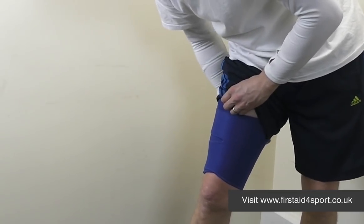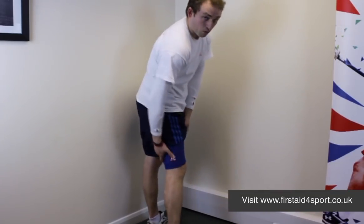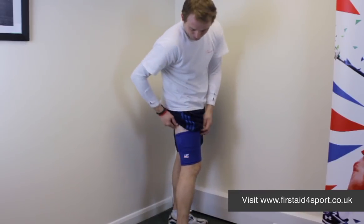Stick it on the velcro — not your shorts — and then it will stay in place, give your quads and your hamstrings loads of warmth and support. It's just such a simple brace.